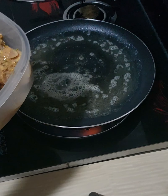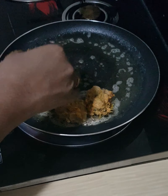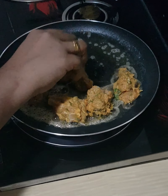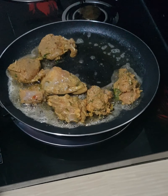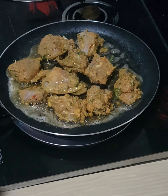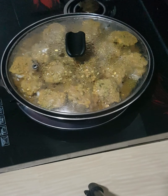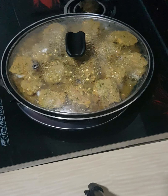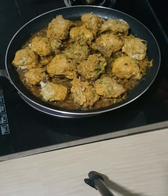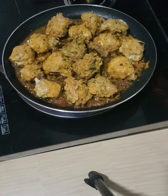Put the chicken pieces in the pan. I will add the rice with the rice. I need to make it high flame.